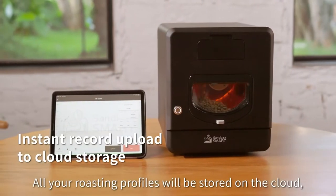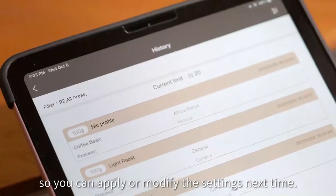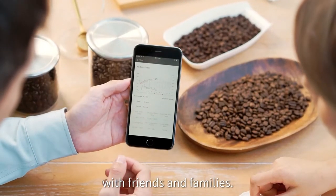All your roasting profiles will be stored on the cloud, so you can apply or modify the settings next time. Feel free to share your best profile with friends and family.